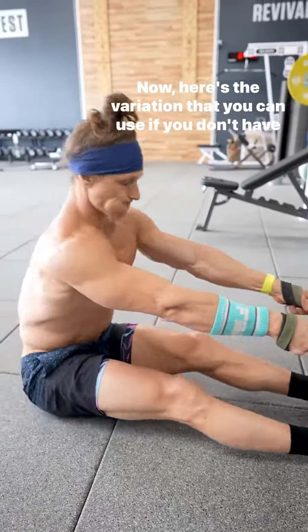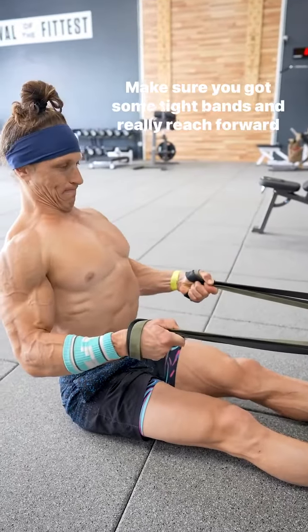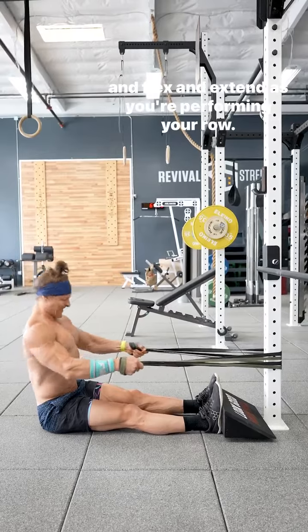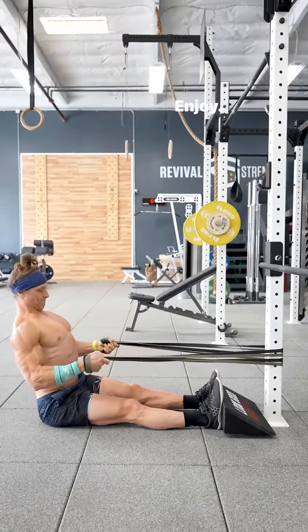Here's the variation you can use if you don't have a cable machine: make sure you've got some tight bands and really reach forward, flexing and extending as you perform your row. Enjoy.